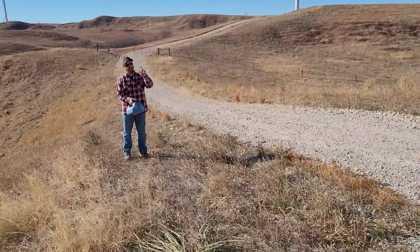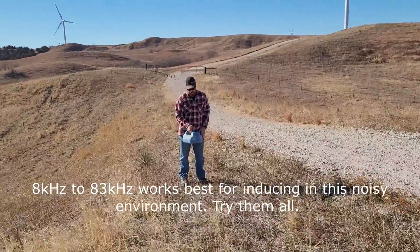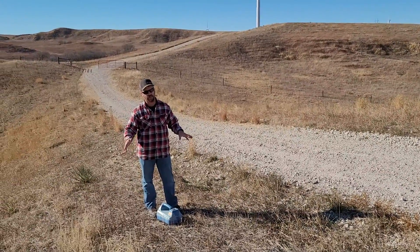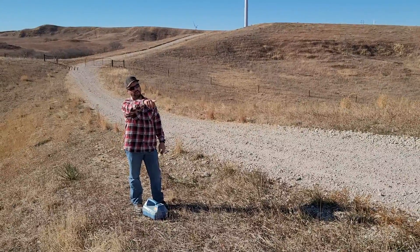So if I set the transmitter here, I'm going to use 33 kilohertz. Set it down here — giving you a rough idea — it doesn't have to be directly over the line here. We'll find it after he finds it up there, and then he's going to go ahead and pinpoint it here.